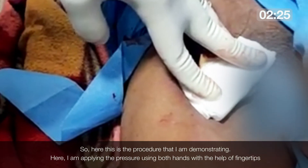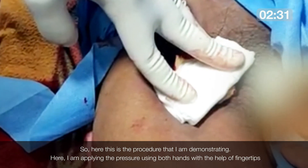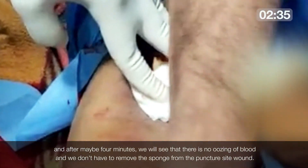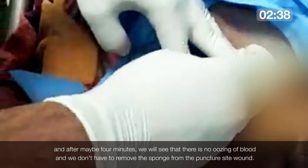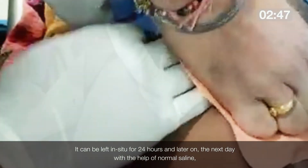Here I am demonstrating the procedure — applying pressure using both hands with fingertips. After about 4 minutes, we will see there is no oozing of blood, and we do not have to remove this sponge from the puncture site wound. It can be left in situ for 24 hours, and the next day with the help of normal saline it can be easily taken off, ensuring good hemostasis.